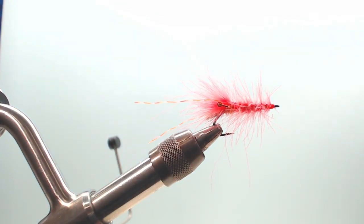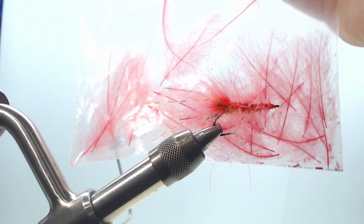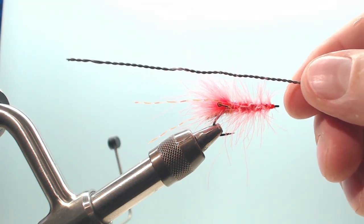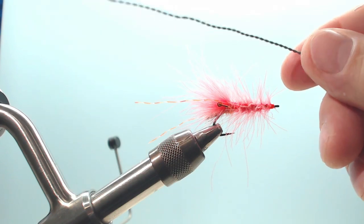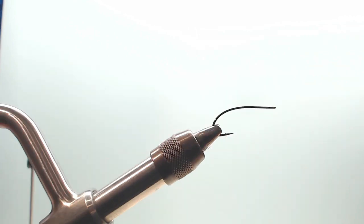I also have some pink CDC feathers from Mark Petit John — large and nice. And to make it sink a little better, I have some lead. Well, that's about all I have in this fly. Let's start on with the tying.